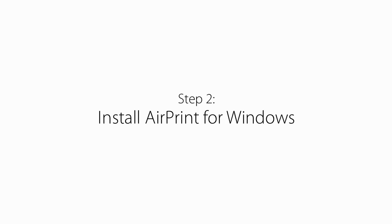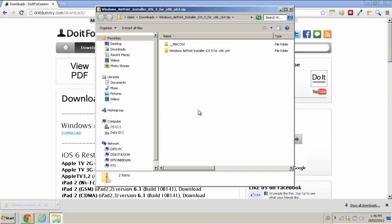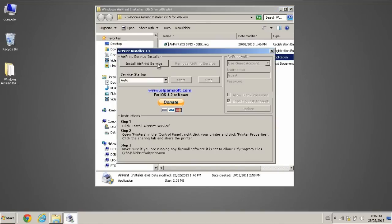Step 2: Install AirPrint for Windows. Go to doitdummy.com/downloads and download the Windows AirPrint Installer. Extract the file folder to your desktop. Open the AirPrint Installer and click Install AirPrint Service. Next, close the program.